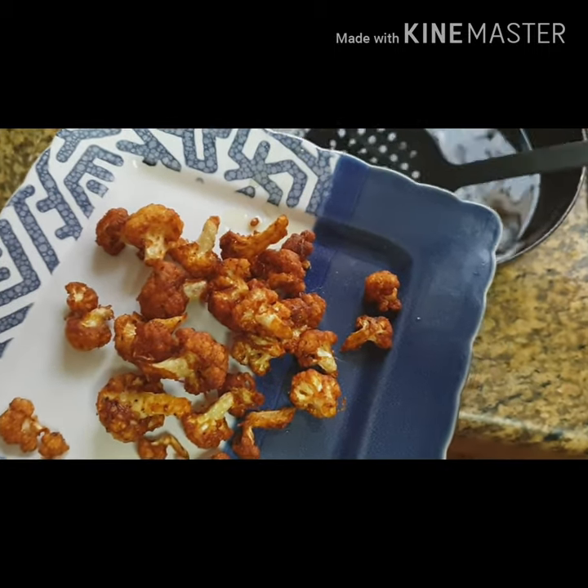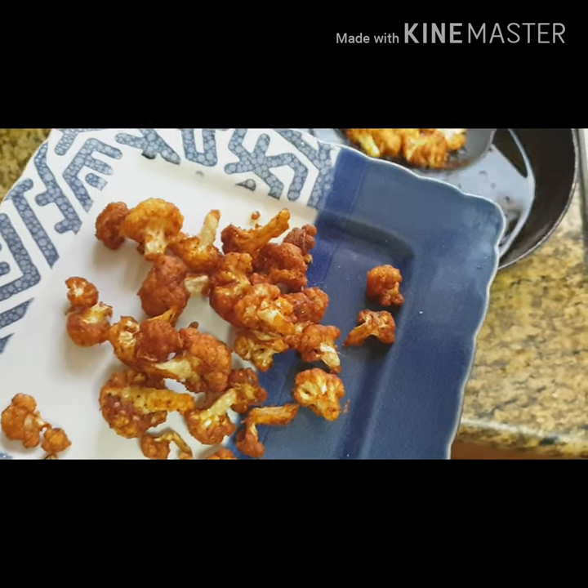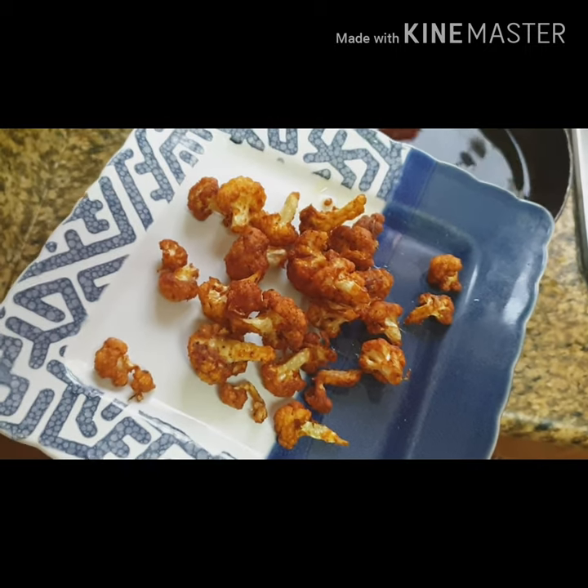I am ready for the paste. This cauliflower is very crispy.